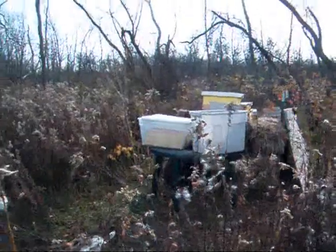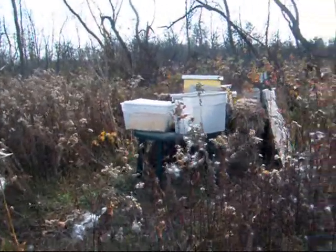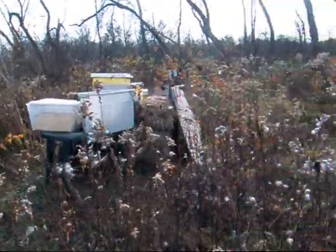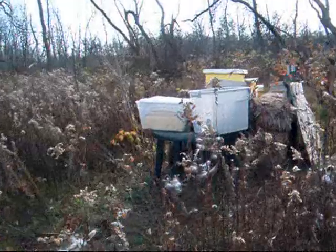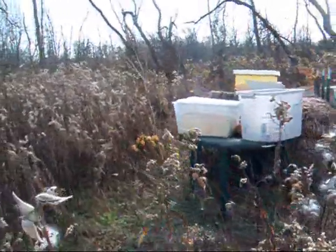Back here with the bees. I haven't done hardly any bee videos this year because I've pretty much neglected my bees and they don't seem any worse for it. It's been beautiful weather this week so I'm really trying to feed them and help them out before winter as much as possible.